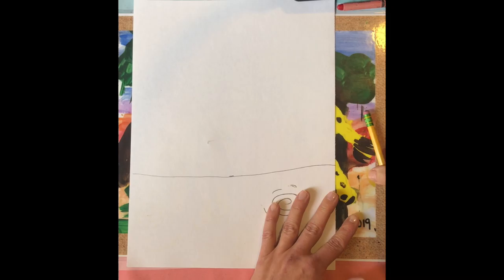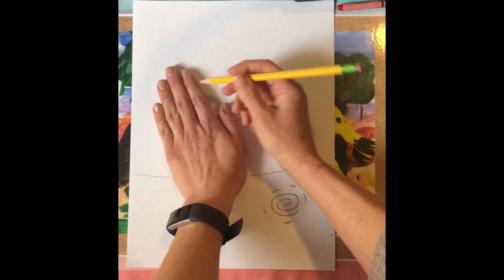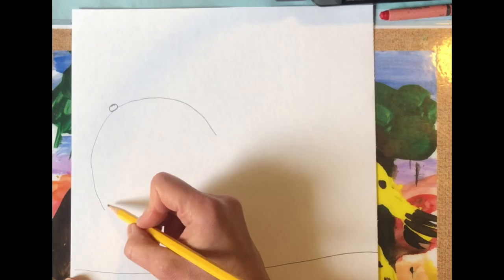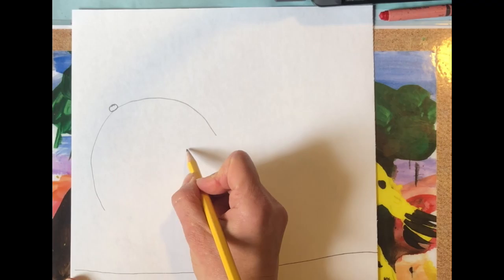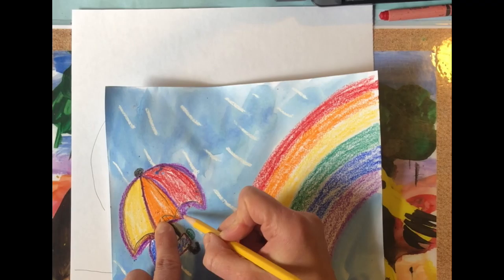Now because it's raining, I'm going to be standing here and of course have an umbrella. To make my umbrella, I'm just going to make a nice rainbow arch around my hand and put a little circle at the top. At the bottom, I want to make some scalloped or curved lines. If you go really fast, it's going to be hard to draw the individual sections — this one goes up and creates one section, this one goes up and creates another section.